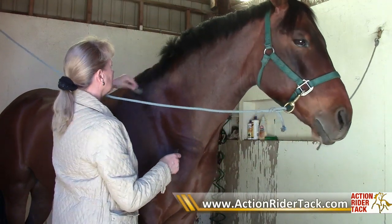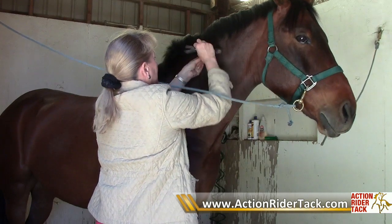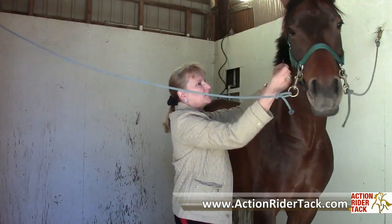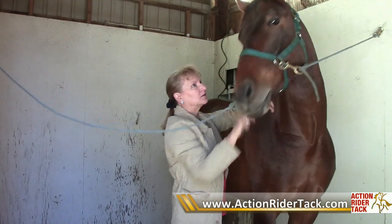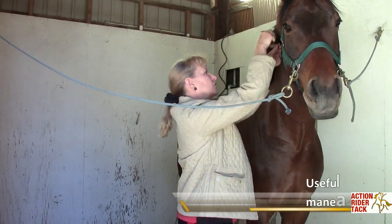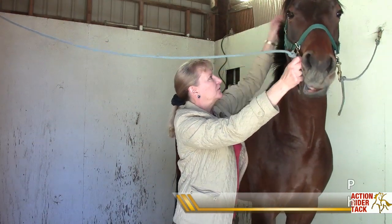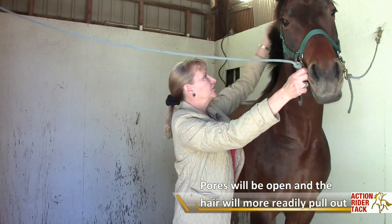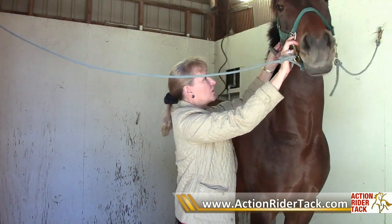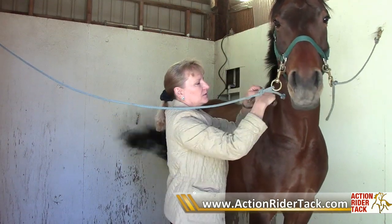First I'll comb the mane over to see what the long hairs are, and since Hudson gets a little fussy I'll just pull that up. He thinks I'm going to pull it and tries to walk away, but once he realizes I'm just taking the trimming tool he'll start to settle down. I just pulled it a couple times and he's not real thrilled with it. You can see he didn't really notice that — so I'll just find the long hair, push the rest out of the way, wrap it around the little tool, and pull.